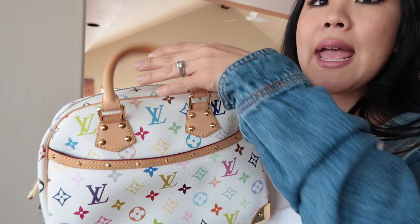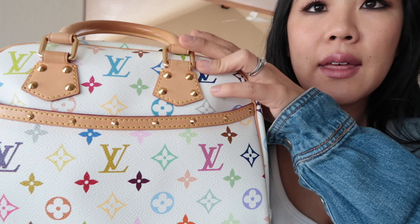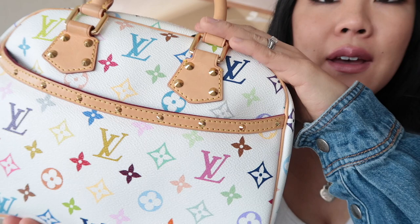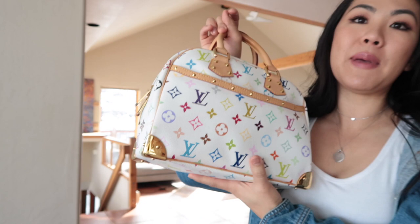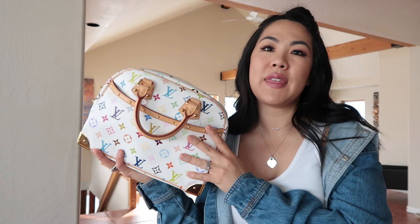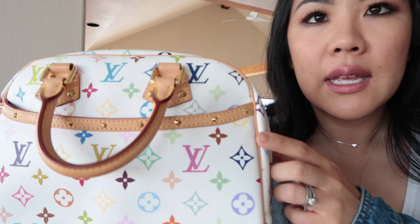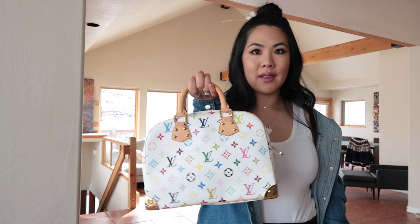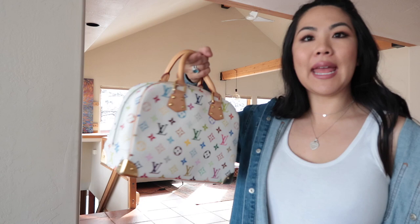The burgundy microfiber interior has had known issues where the dye can leak through the canvas. You can maybe just barely see a tiny pink/maroon spot, but it's almost imperceptible — it almost looks like a trick of the eye. This bag is 15 years old and if there isn't much leakage now, I don't think it'll get significantly worse. I'm not sure if Louis Vuitton can even replace all the canvas at this point.